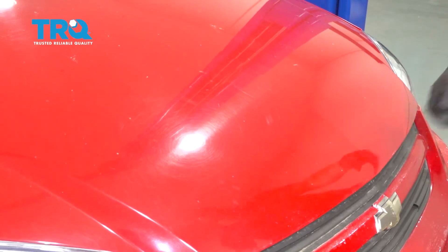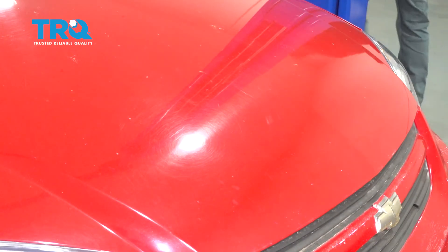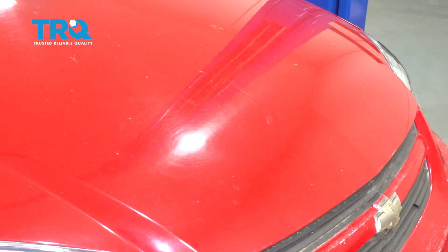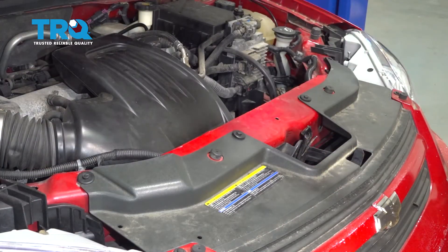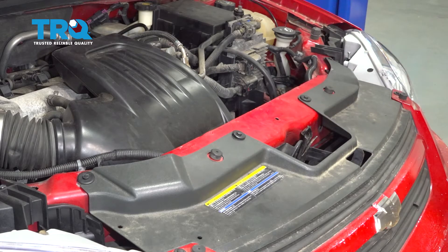It's definitely latched. Pull the handle. Now we can go ahead and open the hood. Okay friends, I hope you liked the video. Thanks for watching.